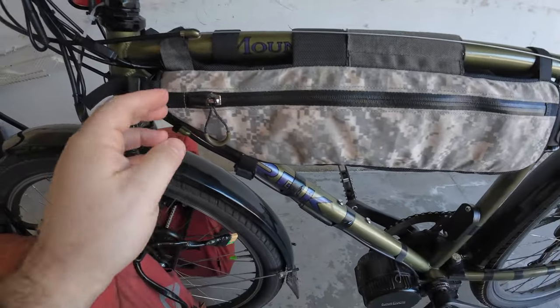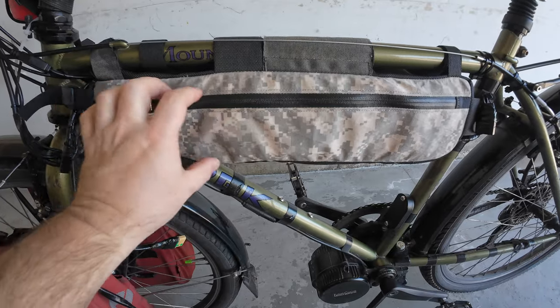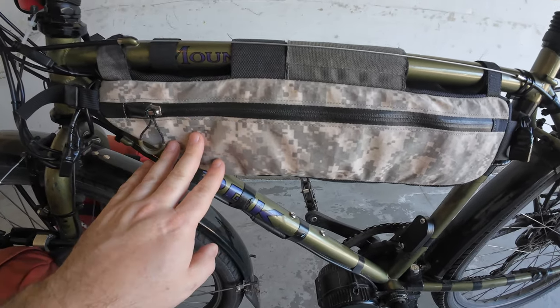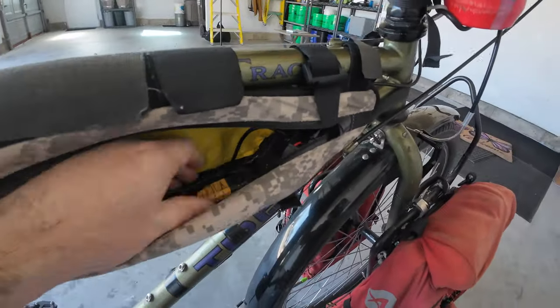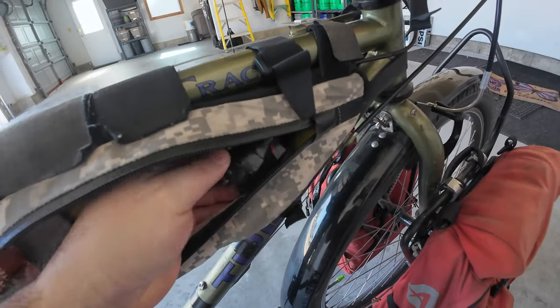Working down the stem, all the massive wires go into this Revelate Designs tank bag. Originally when I built this bike, this bag housed a small 10 amp-hour battery. Now it holds accessories and keeps my wiring organized. Inside it's a little messy but keeps everything out of sight — I store my glasses case, some snacks, and manage all the wiring in here.